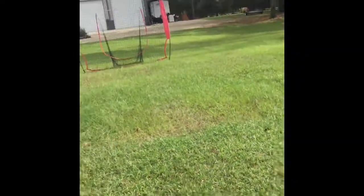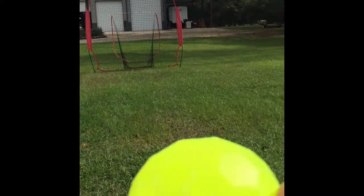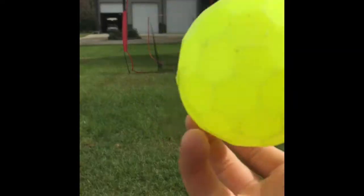Oh, almost ran into a tree! Now we just got finished driving the golf cart and now I'm gonna throw my wiffle ball and try to throw some curve balls and stuff. Here's my net right here and here's my ball — it's a Blitz Ball.